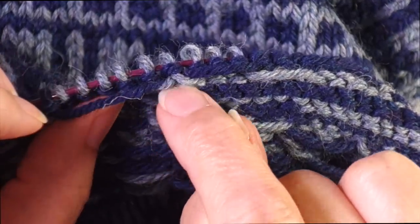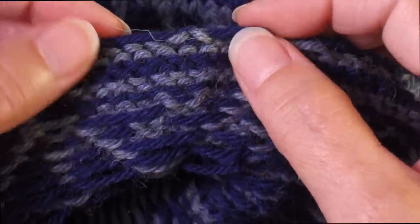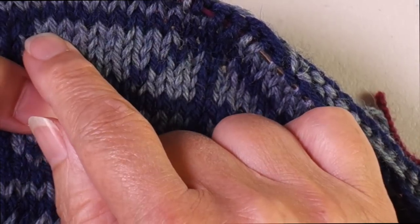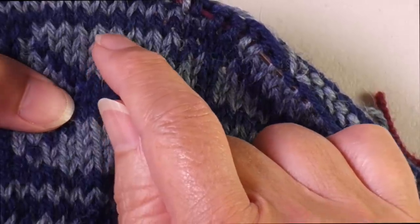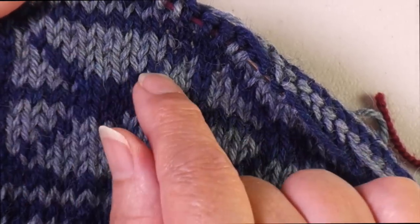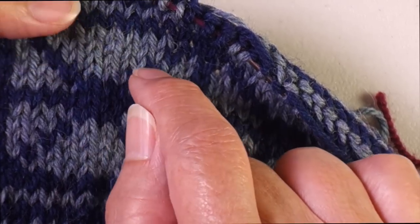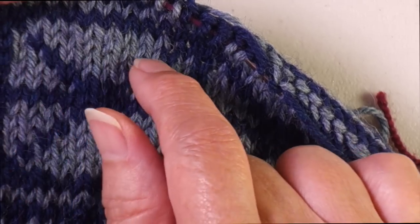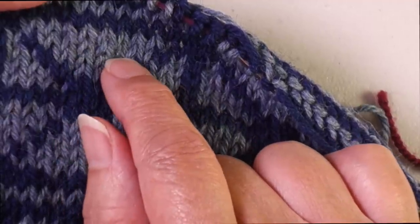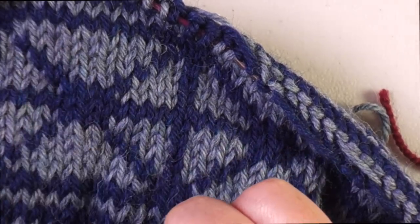What I've done is trap this very long float at the back of the work using a method called weaving. It divides that long float in half so it's no longer than a normal float would be. When you have consecutive rows where you need to trap floats, you want to make sure you're not trapping in the same place every time — you want to stagger them and plan ahead so they don't stack on top of each other.